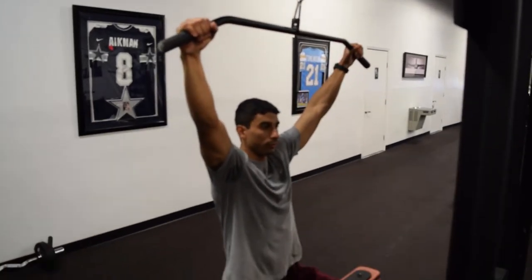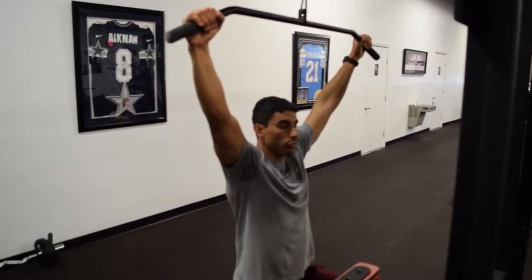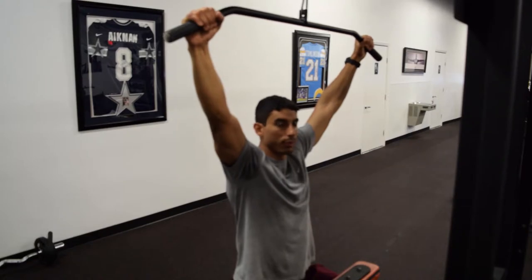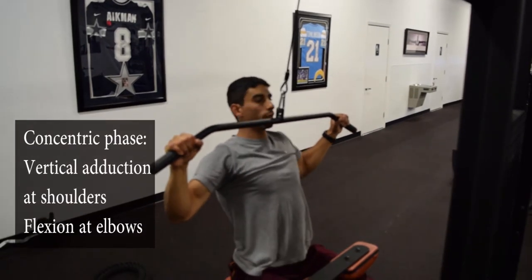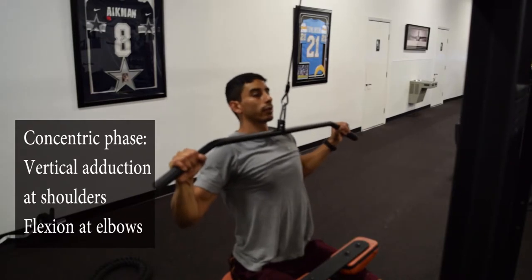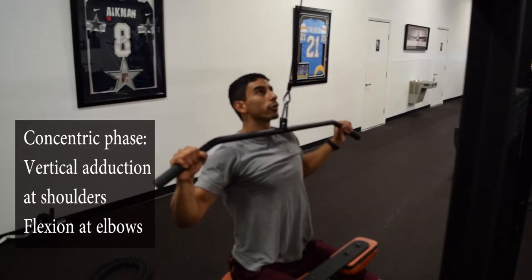Then you're going to pull it down — you're going to start right here, and then to start the concentric phase of the movement, you're going to flex at the elbows and vertically adduct the shoulders. And then you want to come right down to about your chin.